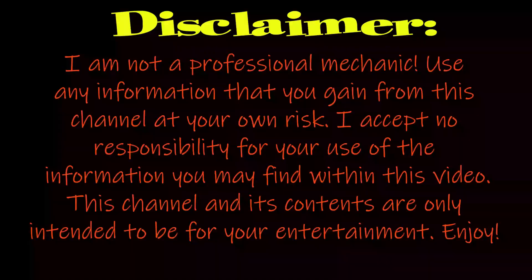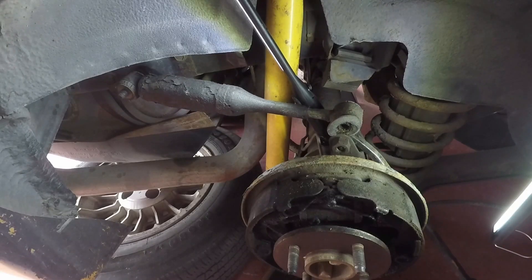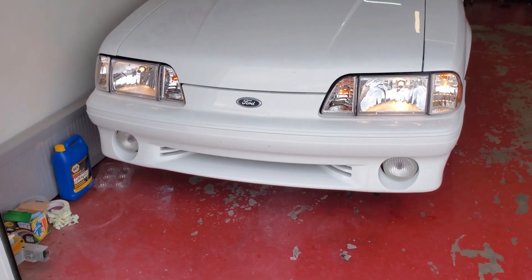Welcome back to another episode, I appreciate you guys tuning in. So what have I been up to? A lot actually, but most of it I haven't filmed yet. Let's just say I'm trying to start up a little side hustle business — I don't want to say too much just yet, but I've got to do something to fund some projects, and maybe it'll turn into something big. More on that later.